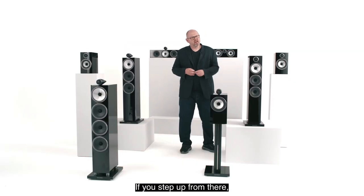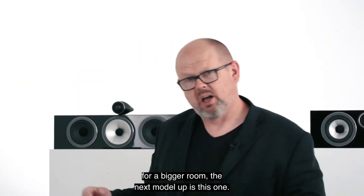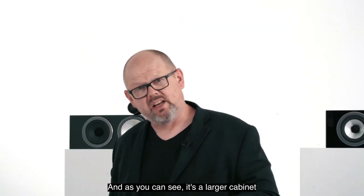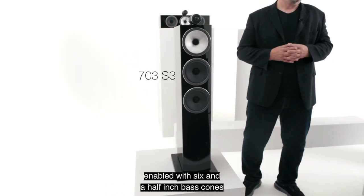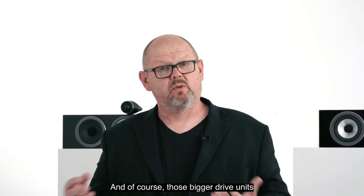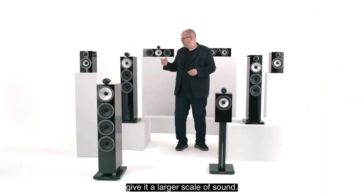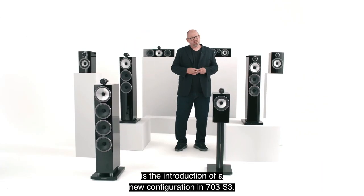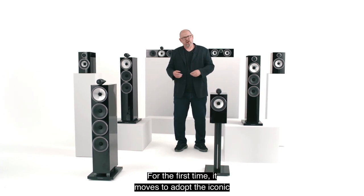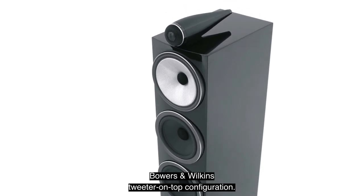If you require an even larger sound for a bigger room, the next model up is the 703 S3. It features a larger cabinet enabled with 6.5-inch bass cones and a 6-inch FST mid-range drive unit — those bigger drive units giving it a larger scale of sound. One exciting change is the introduction of a new configuration: for the first time, the 703 S3 adopts the iconic Bowers & Wilkins tweeter-on-top configuration.